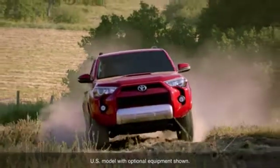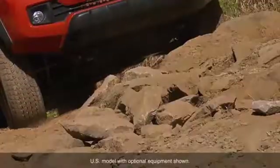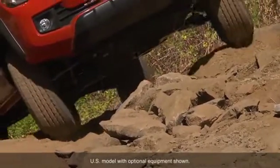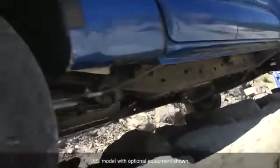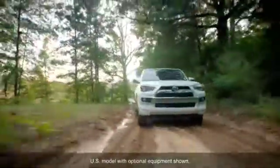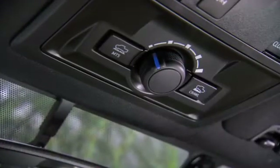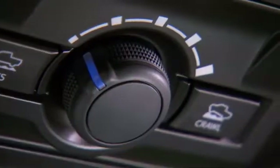Beyond the basic traction control system, A-TRAC active traction control is designed to automatically prevent spinning of all four wheels when starting off or accelerating the vehicle on slippery surfaces. A-TRAC also works in conjunction with the multi-terrain select system and allows the wheels to slip or grip more depending on the selected road mode.